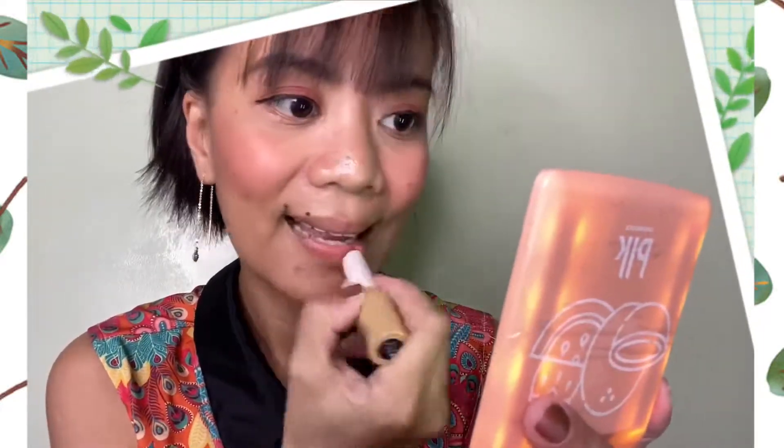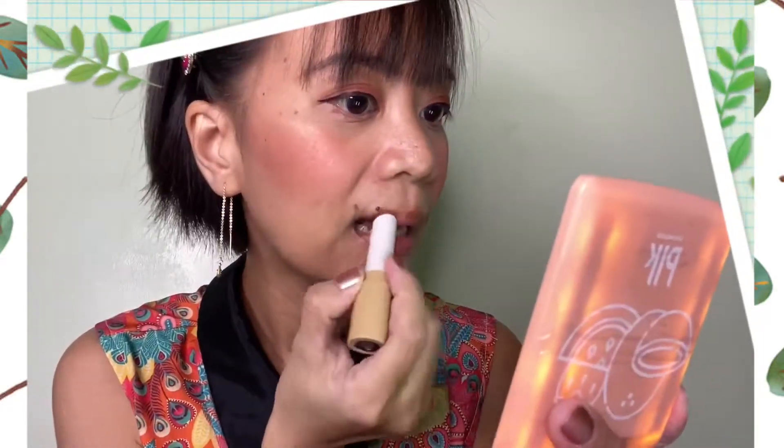I hope I can give justice doing the lip swatches on this newest lip product of BLK. Let me start again with latte and apply it on my lips. The formulation of these lipsticks is all matte. This is how it looks on my face — I applied very little. So that's latte.